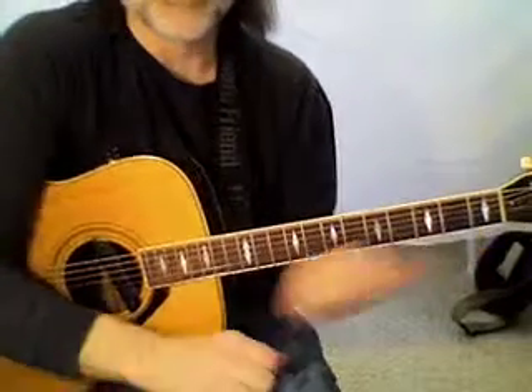Just like that last turnaround I did, for me that's almost a whole song. It sounds so cool. So anyway, have a good time.